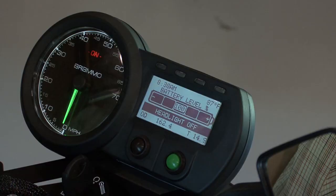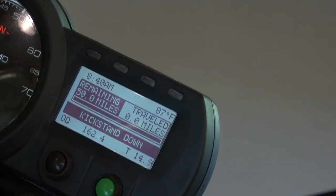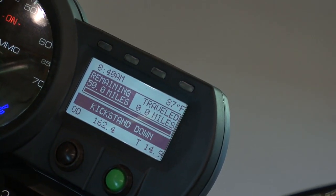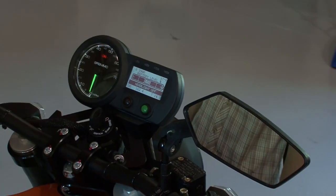The dash has a lot of information on it that the rider can use as feedback. You've first got the battery level — this will drop down as you go through the discharge. This will tell you how many miles you've traveled and how many miles you have remaining, and it's a live update, so it calculates this number based on the power consumption.